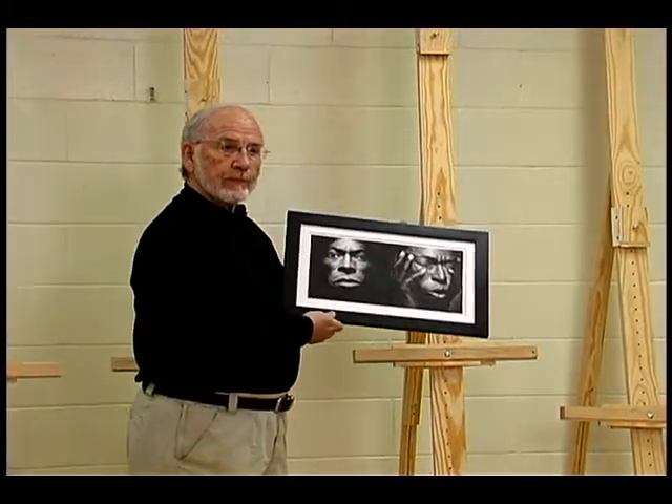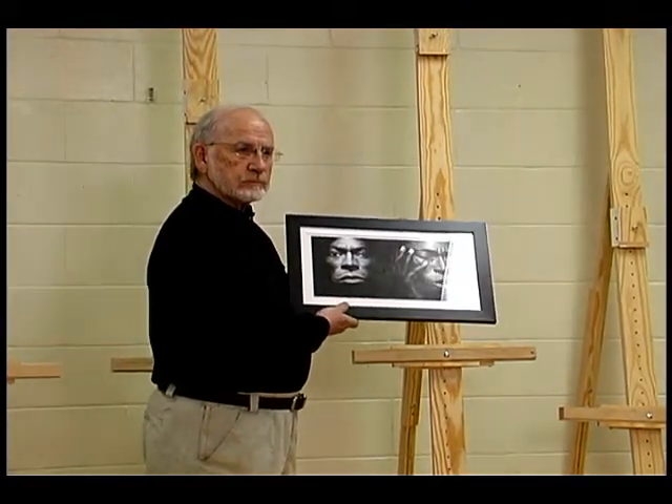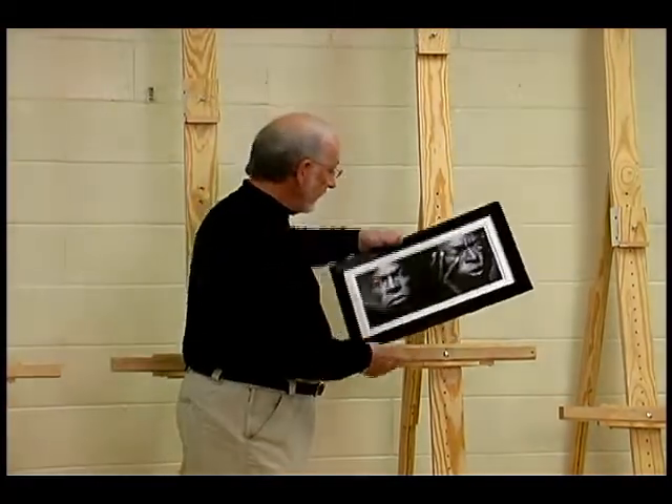Excuse me, Bob, could I just — that's going to be fine — could I just have you, for the sake of the viewers when they see this, if you just do a little thing, say, you know, I'm Bob Jones, and I started to ask you that.